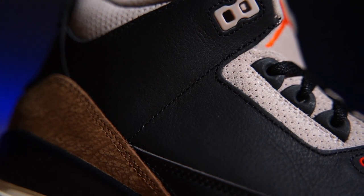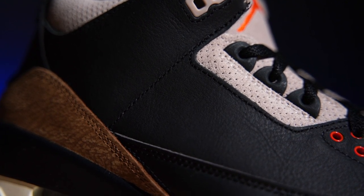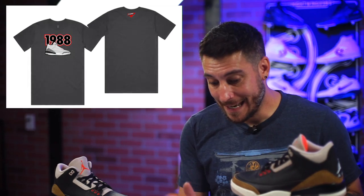They almost look vintage, and every panel on here is made out of some really nice leather. I love this so much that our next Sense of Peril drop is actually celebrating two of the best Jordans of all time — the 1988 Air Jordan 3 and the 1989 Air Jordan 4 — but as bringbacks. We're doing the black cements plus the white cements for the 3s, and the white cement and black cement 4s just in case anybody missed out.